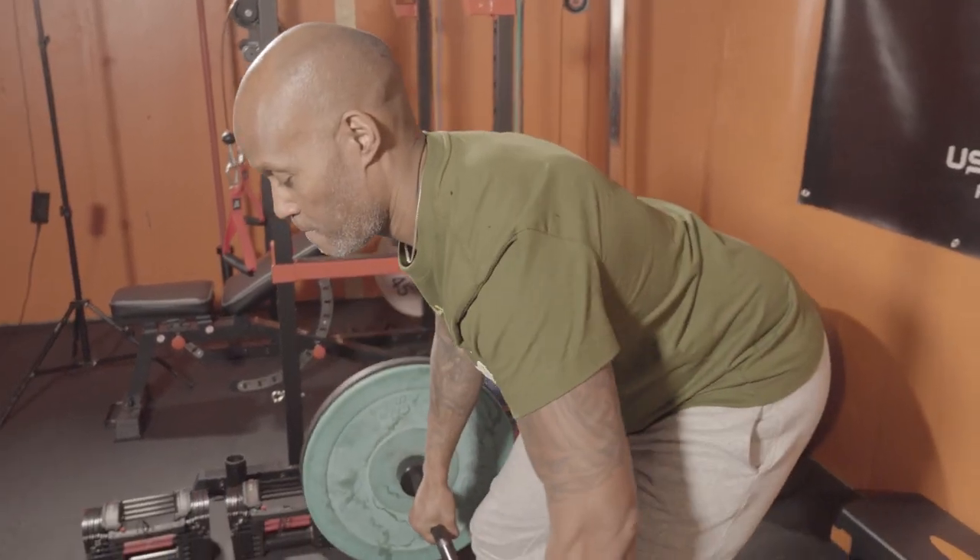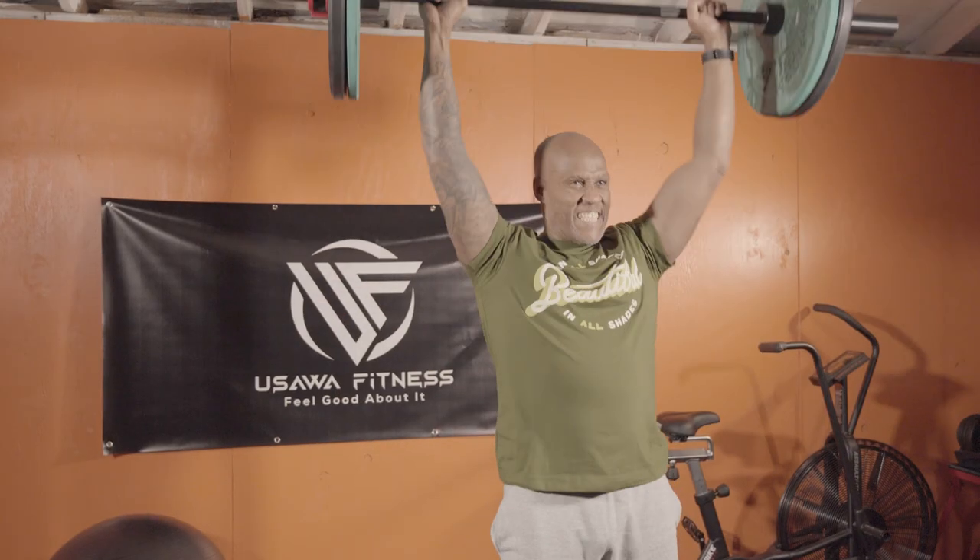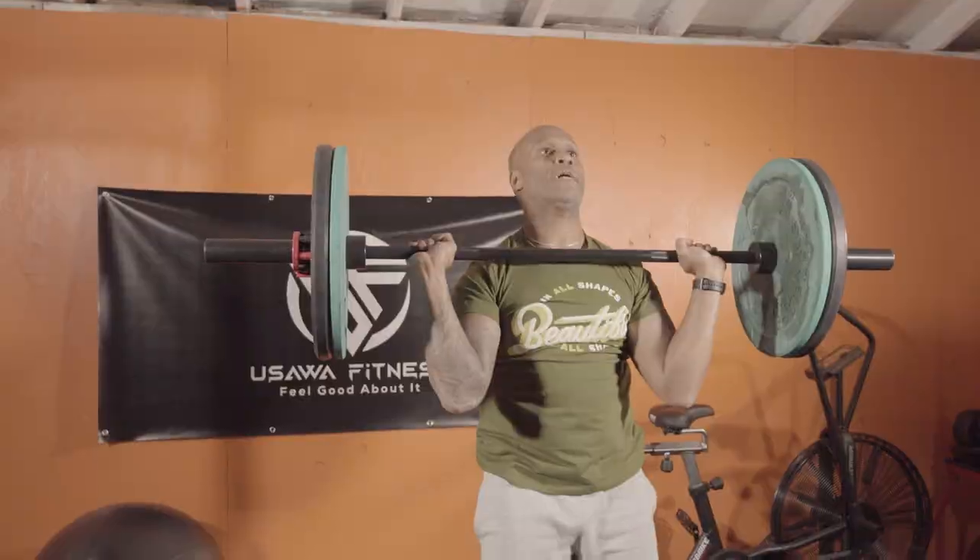An example of this would be a minute worth of deadlifts, a minute worth of bent-over rows, a minute worth of hang cleans, a minute worth of push press, followed by a minute worth of squats or something like that before we put the bar down.